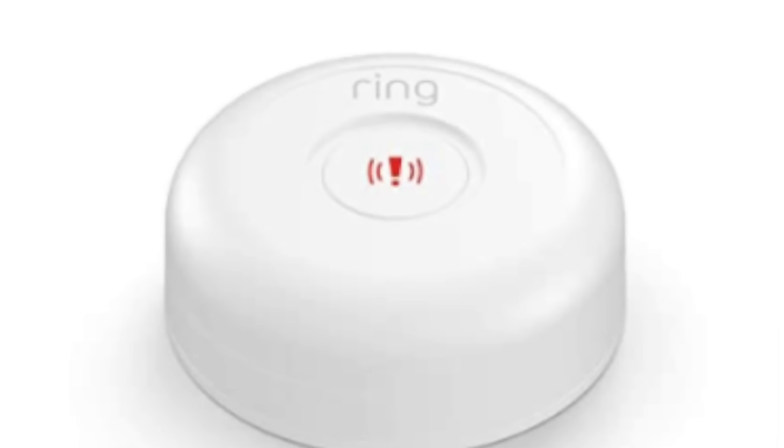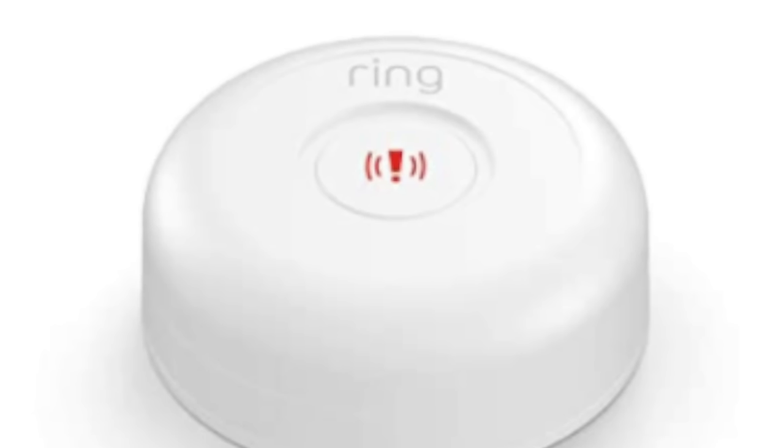Two other sensors I like are the panic button — very convenient to have next to your bedside. If you hear something in the middle of the night, pressing it will alert a monitoring company if you have professional monitoring connected, and also trigger the alarm. The extra sirens are also really nice if you want the alarm audible in other parts of your house, your garage, or near the front door so neighbors can hear it.